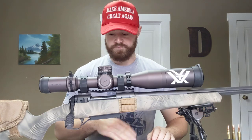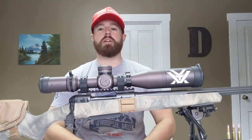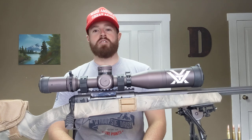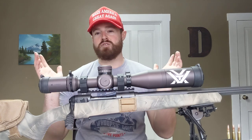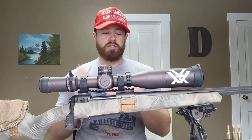Just thought I'd get outside and shoot a couple groups and tell you guys my thoughts — what works and what doesn't. I had some comments that people like my reviews because they're quick and to the point. I don't like to sit through a 25-minute review on a rifle. There's so much info out there, you pretty much know what you're getting before you buy it.